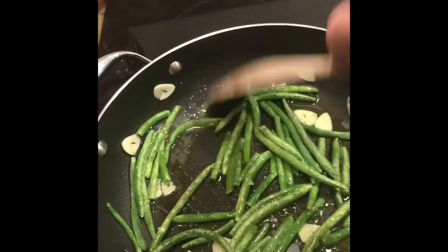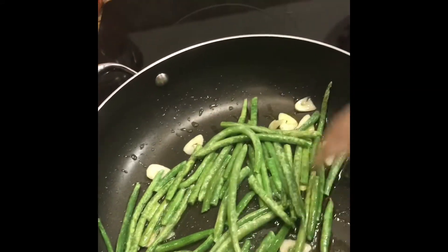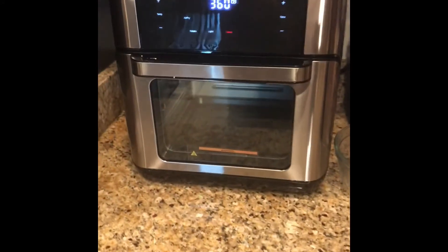Right now I've got the garlic and the green beans kind of started. We're just going to let them sauté there while I place the country fried steak in the air fryer.